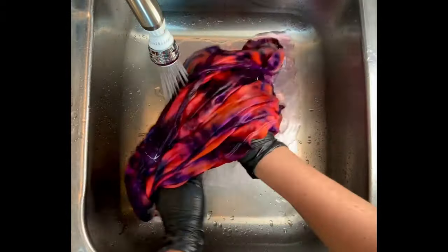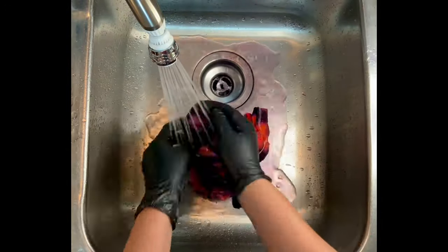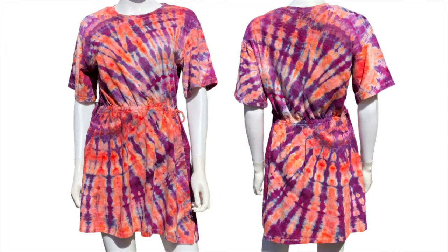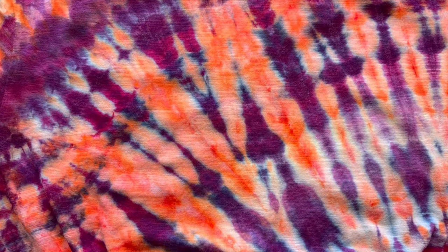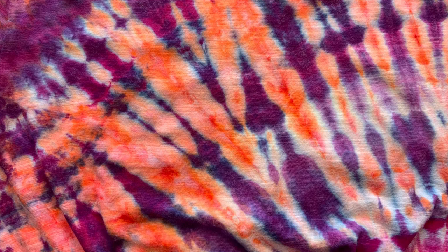I dry it, iron it, and then we come back to see the results. Well, here it is — our cinched waist dress on Bella outdoors in 100-degree weather, and she's looking super beautiful. I on the other hand melted trying to take this picture. 100 degrees in Oregon is unusual — we're just not used to it here in the Pacific Northwest.